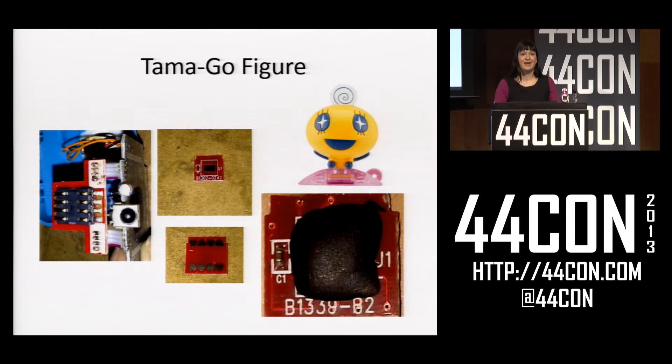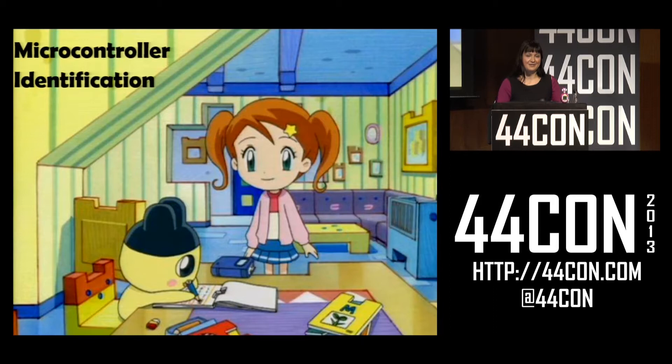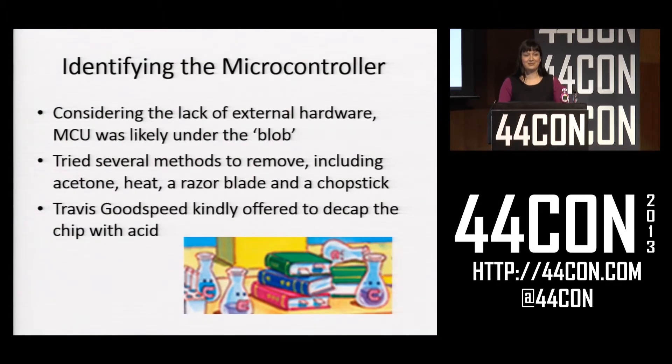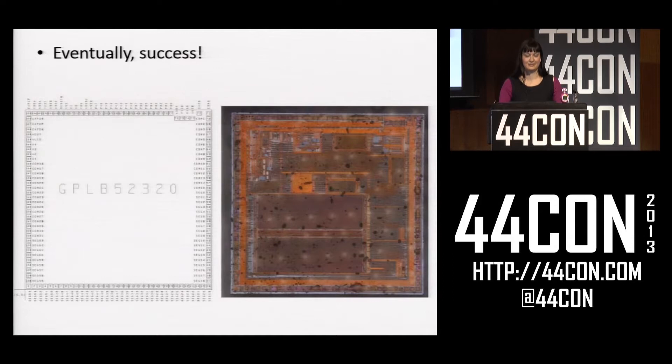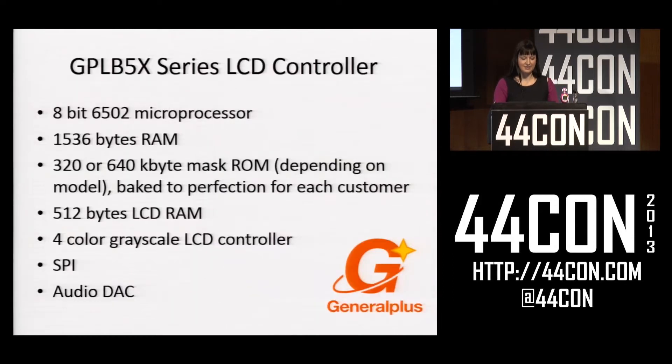I also took apart a figure and that was even more boring. Some of them had an unpopulated PCB and some had a blob covering some sort of chip. I knew the microcontroller must be under that blob because there's nowhere else for it to be, so I went to try and identify it. I tried a bunch of really crazy methods to remove the epoxy, and eventually Travis Goodspeed kindly offered to decap the chip with acid. I got a die that looked like this, and after a fair amount of searching I found it was a General Plus MCU. It runs 6502 like a Commodore, has some RAM, some ROM, a grayscale LCD controller, SPI for talking to the figures, and an audio DAC.